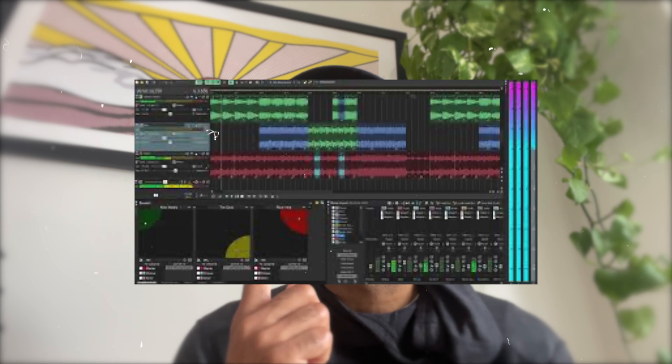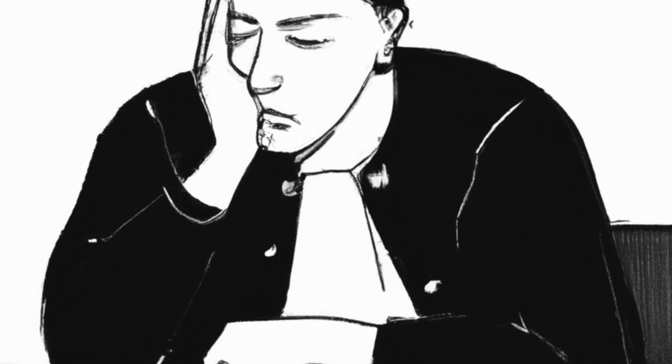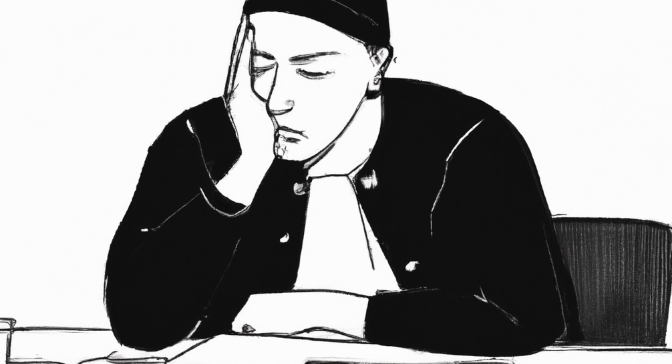There's always a producer software battle going on the internet where people label the different producers by what software they use — I always think it's pretty funny to see, but it's really up to you. It's up to what's comfortable and easier to learn. Sony Acid was my first big DAW, and I was even using Cool Edit at some point — way back in the day. Now a lot of the software is a lot more interesting and fun to use, with a lot more tools available. Look at what feels right and what looks the most interesting, because you want it to be fun — almost like playing a video game. If it's daunting to open that DAW, you're not going to want to use it or make music with it.